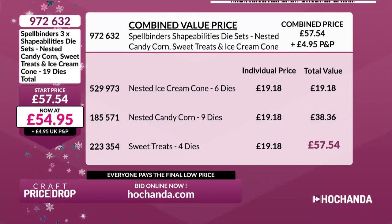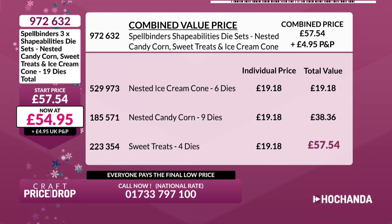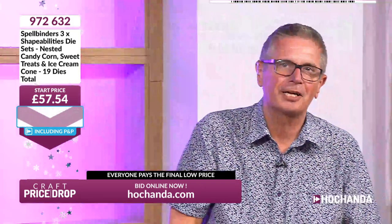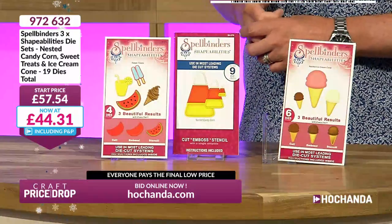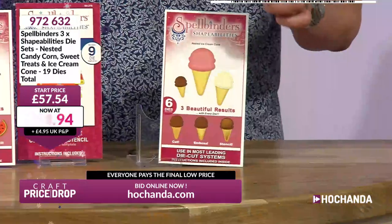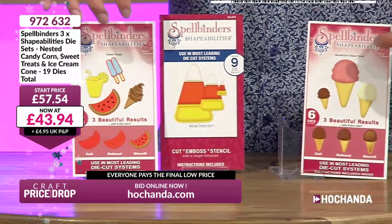You are not going to be paying anywhere near £57.54 — this is Craft Price Drop! Let's get that price down. £44.31 — £13 off, nearly a quarter. They haven't been on for quite a while. £44.31 gets you the beautiful ice cream cones in three sizes, the nested candy corn, and your juice drink, ice cream, lollipop, and melon slice dies. They cut and emboss, and you can use them as stencils too.